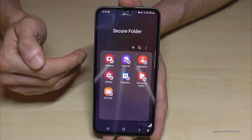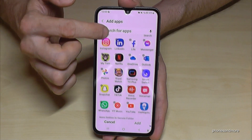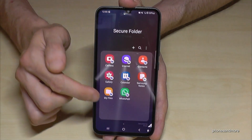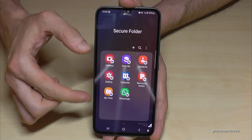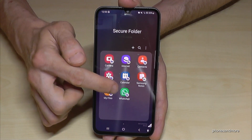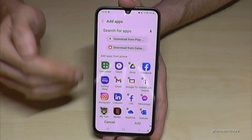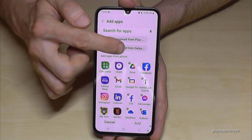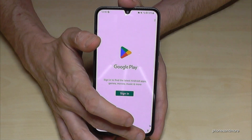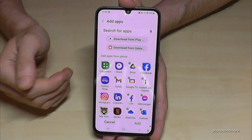You can also add more apps. Just tap the plus symbol and you have options to add your existing apps. For example, if you want to create a WhatsApp here, add it and it creates a clone that is only available in the secure folder — the main WhatsApp stays on your phone. You can also have a separate number here. To add apps not on your phone, tap the plus symbol and download from the Play Store or Galaxy Store. I'd recommend the Play Store as you have more options — you just need to sign in, which can be the same or a different email address.